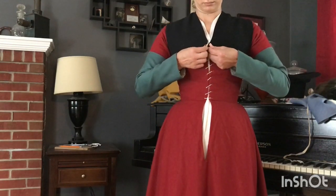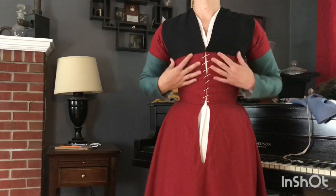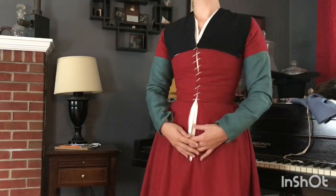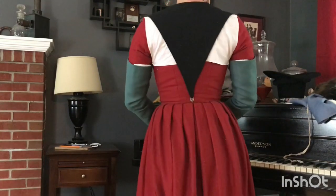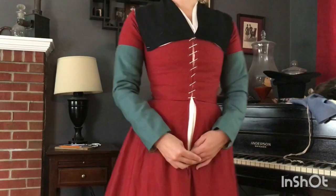Over the linen partlet I'm also adding a black wool partlet for extra warmth and coverage, and because it looks really sharp. In particular in the back it's pointed and it attaches to the bodice with a reproduction Tudor dress hook.